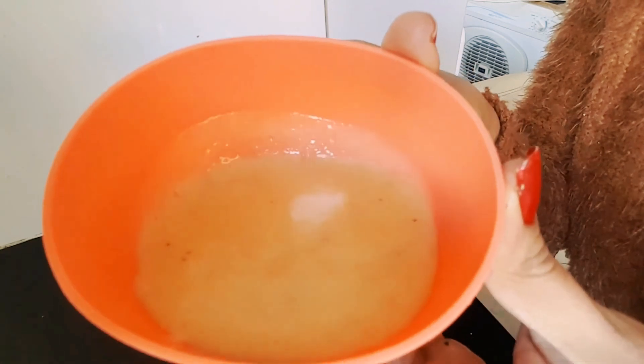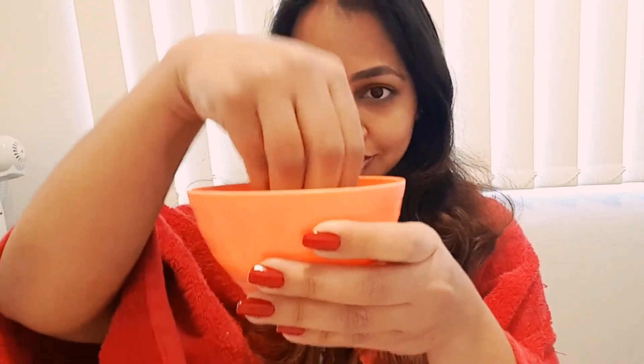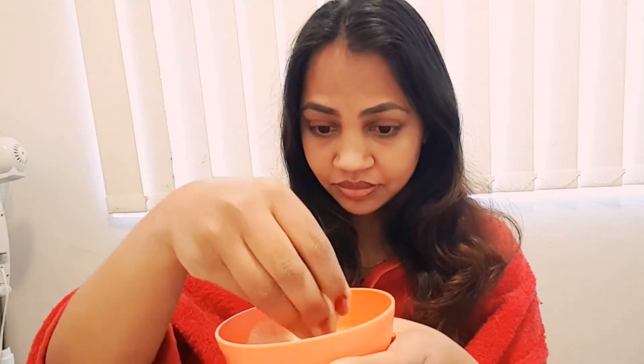I'll be putting all these ingredients into a blender to make a very smooth paste. I'm detangling my hair before applying the mask so that no knots appear during application. I'll apply this mask starting from the roots and working my way to the ends.